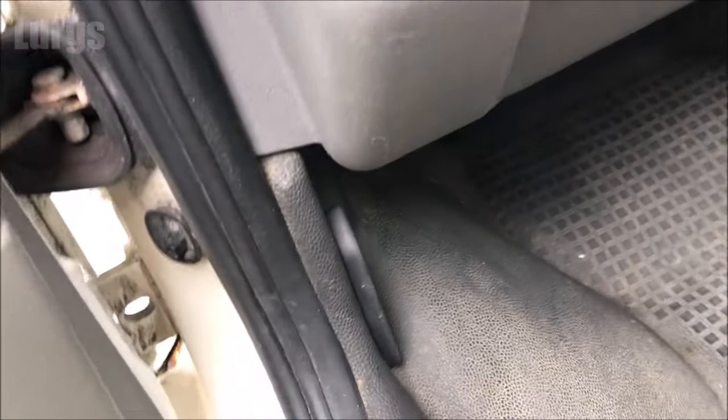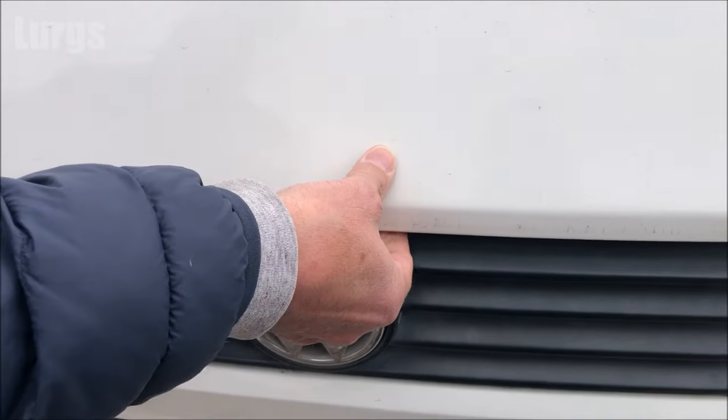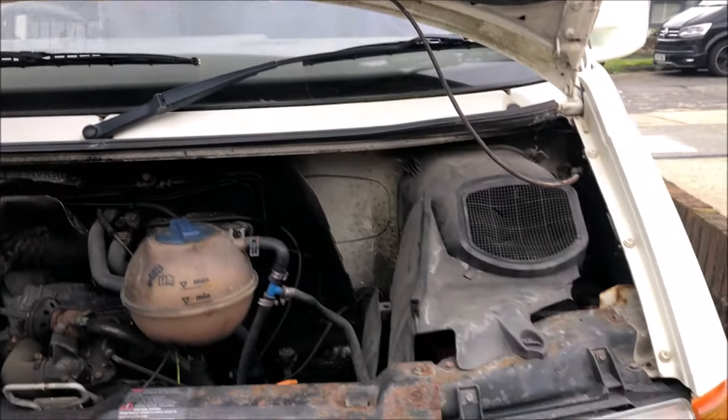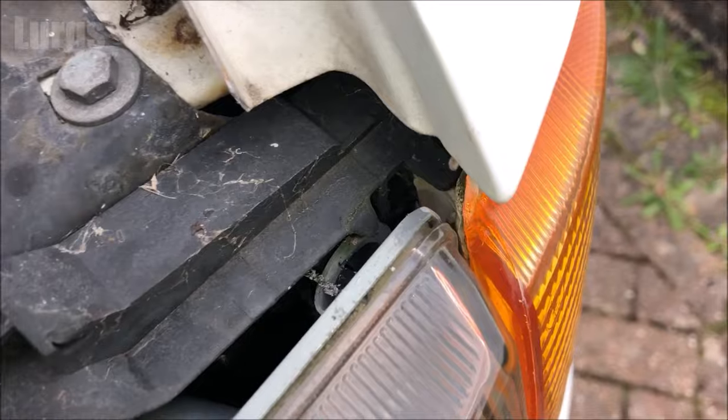To access the front bulb unit you need to open the bonnet first. Pull this lever here on the passenger side, then open up the bonnet by pushing this button, and then make sure the bonnet is secure and in the upright position. We're going to be replacing the front indicator bulb in here.